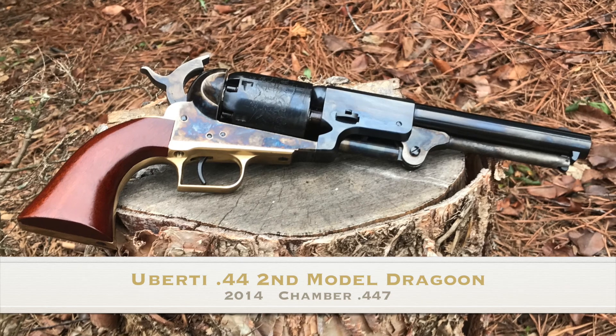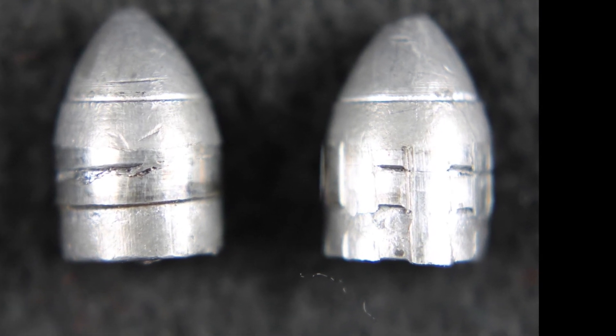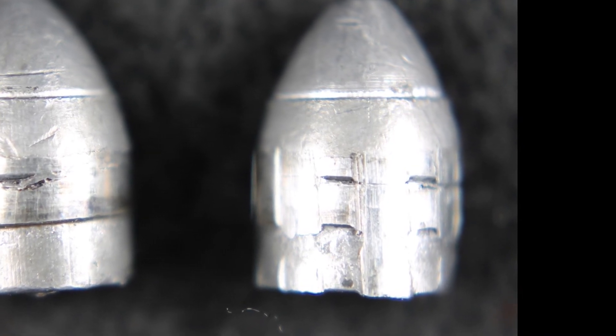This Uberti Dragoon is quite a bit newer than the old Walker that you saw before, and it has a tighter chamber. It's got very good engraving with the rifling, and although it doesn't bottom out into the grooves, it comes very close.